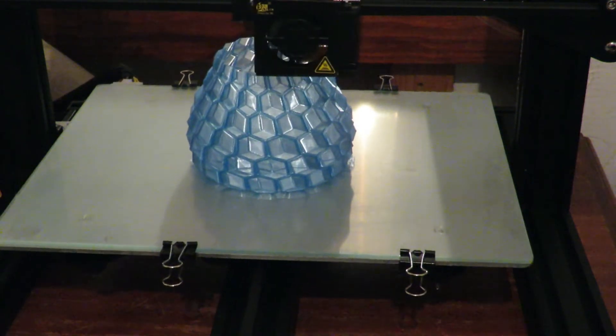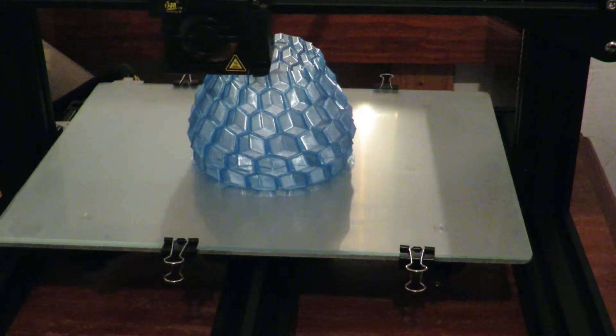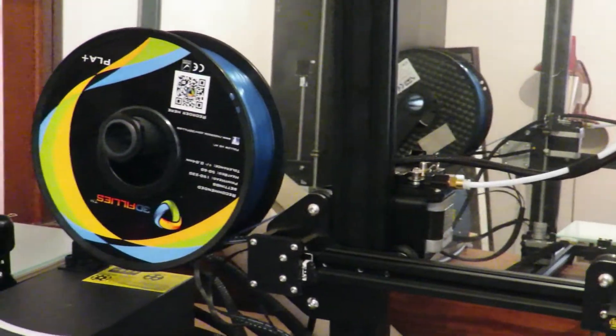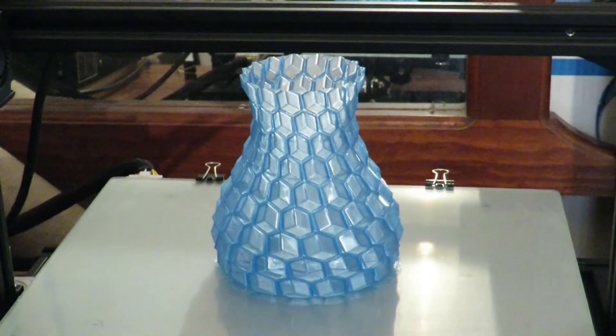Here's the 3D Fillies PLA Plus transparent blue — it's printing a vase at the moment on the little CR-10 mini. The spool is sitting over there as you can see. And there it is — there's the finished vase.